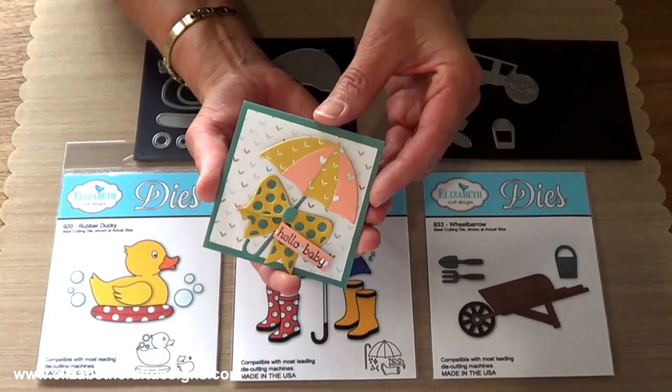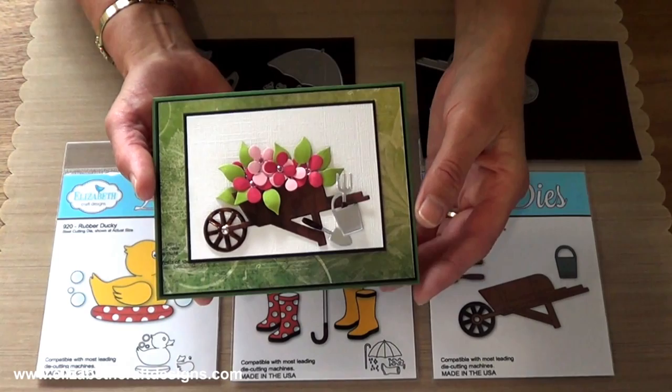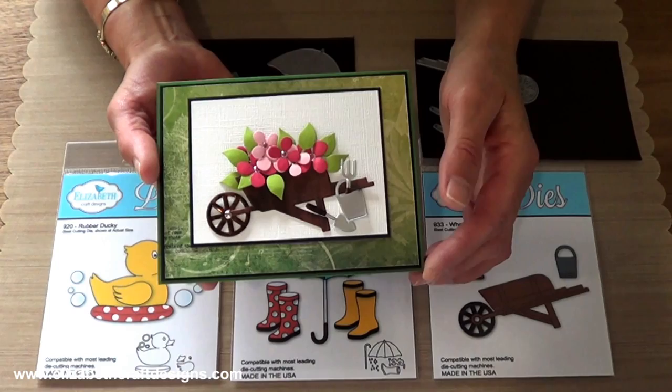And a card with the wheelbarrow. You see it comes with the bucket and the two tools. I used the Shimmer Sheets for the tools and the bucket, and regular cardstock for the wheelbarrow.